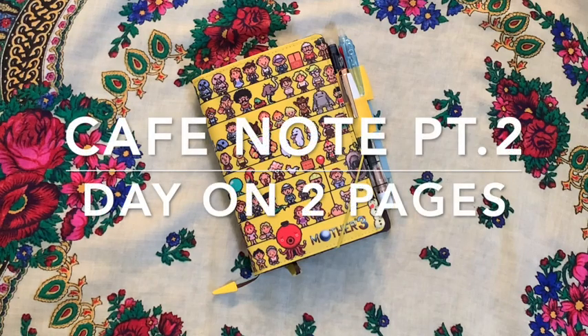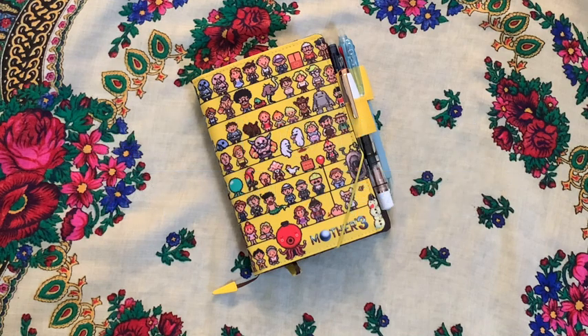This is part two of the original video where I was talking about how I'm planning on using the Cafe Note notebook in 2022 as my daily planner. In this part two, we're going to talk about how that plan worked out and how exactly I'm doing a day-on-two-pages spread.